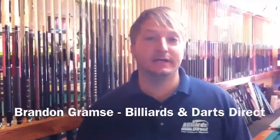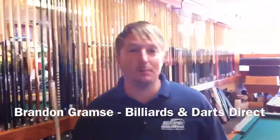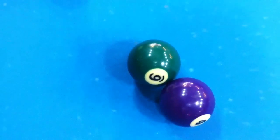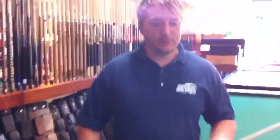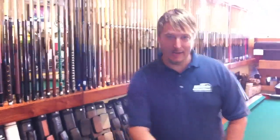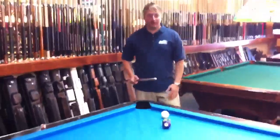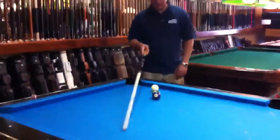Hello, this is Brandon with Billiards and Darts Direct, and I'm going to show you another combo shot — when the balls are frozen and I need to pocket them but it's not quite lined up in the pocket. When they're frozen I can't do a whole lot of aiming, so I have to throw it. Let me show you what I mean here.